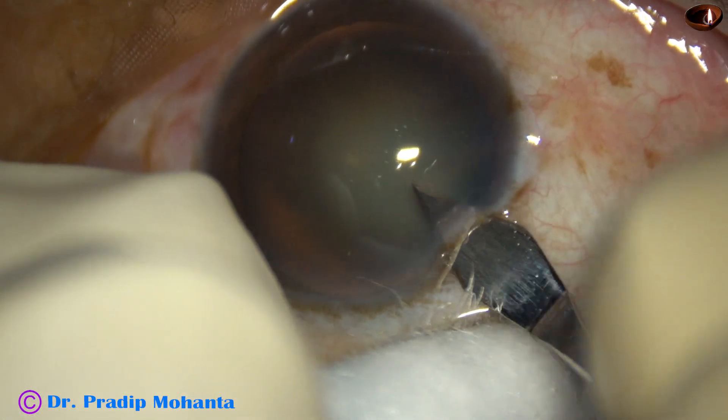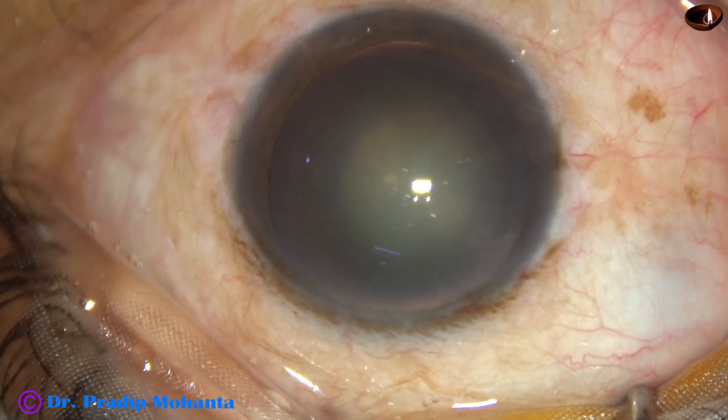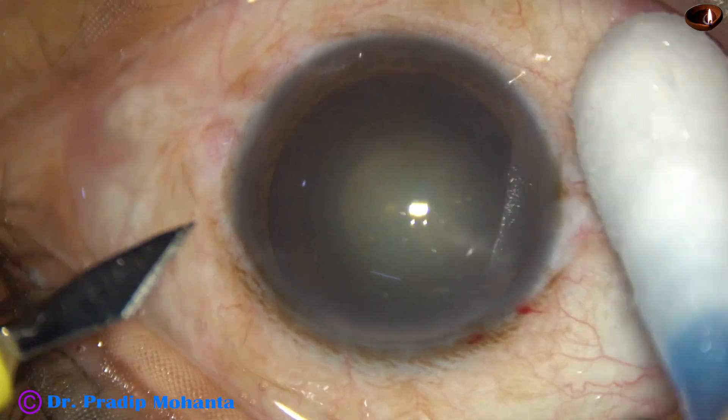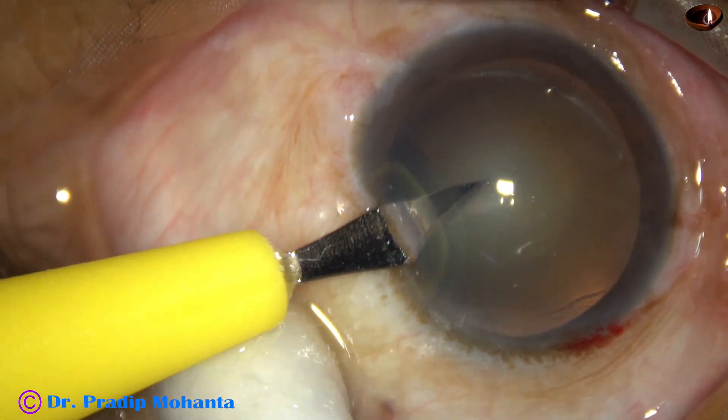This is the main incision with a 2.8 mm steel keratome. And now, this is a side port on the left side of the main incision.